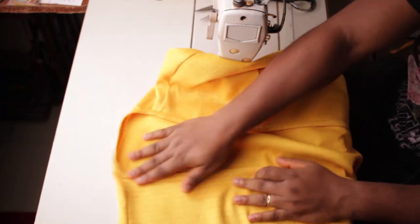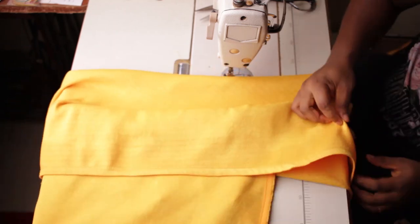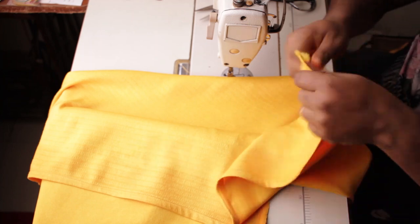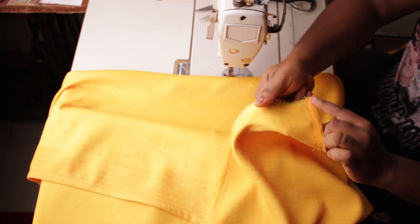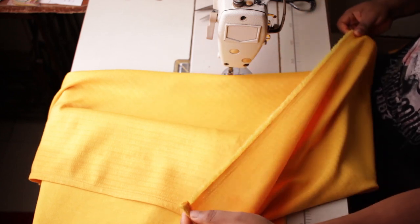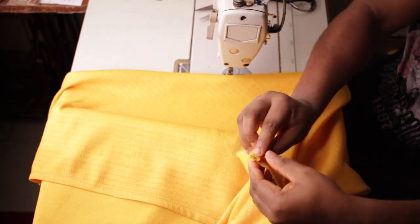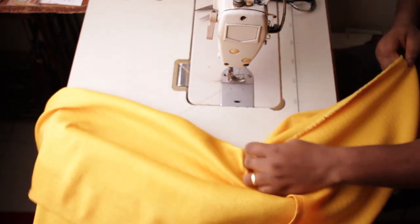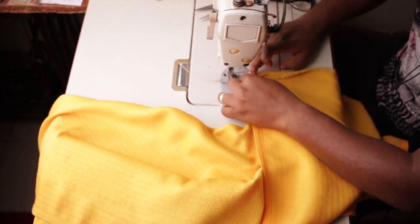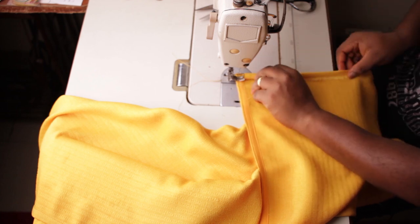The next thing is to come to the bottom of the front. When we were stitching we started from here and went up on both sides, but this other side that is straight just needs to be hemmed. You're going to fold forward half an inch twice and simply stitch from here all the way down. I'm doing this on the long piece and I'll repeat the same thing on the shorter side.